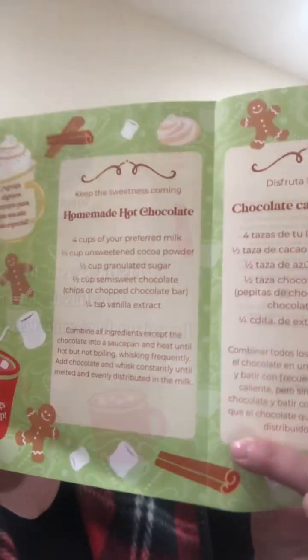Tis the season for sweets. And actually, what's on the inside is a recipe. It comes in three languages — I'm assuming French, Spanish, and English. It's called homemade hot chocolate. So you get a recipe.